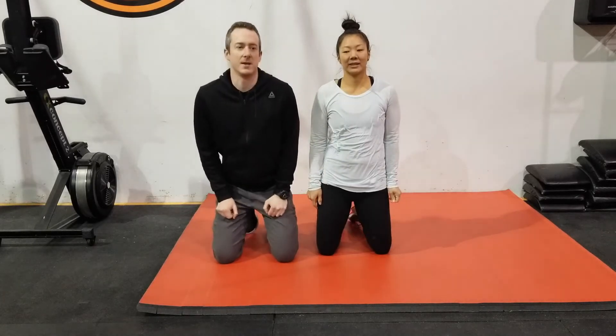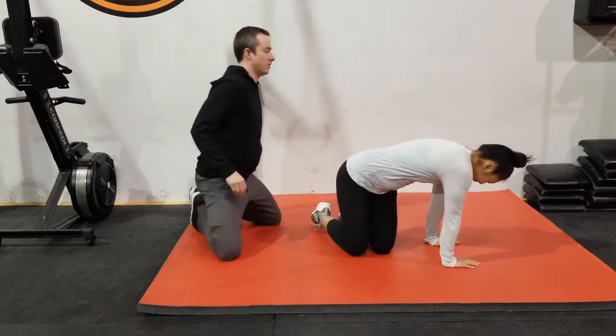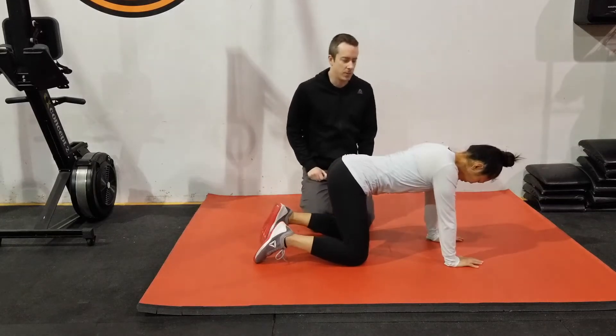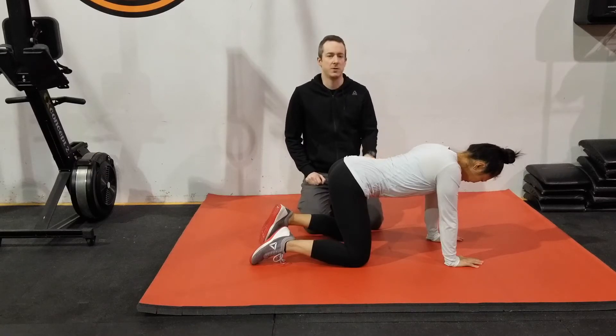The bird dog is an exercise that is going to test your ability to keep your back straight, because your body's going to want to rotate with this one. So you're preventing rotation in your back. What we're going to have Erica do first is she's going to get down on all fours. The reason for this start position is to first determine what is a good position for you to begin the exercise.